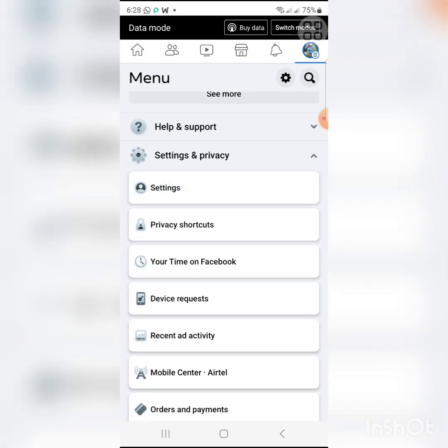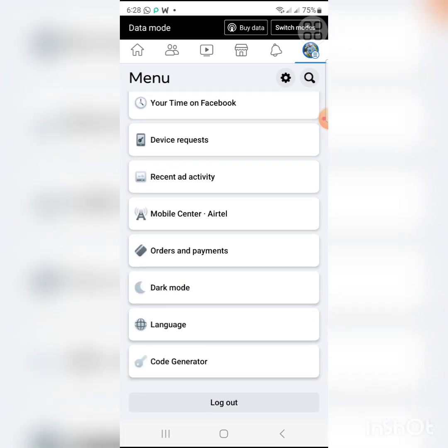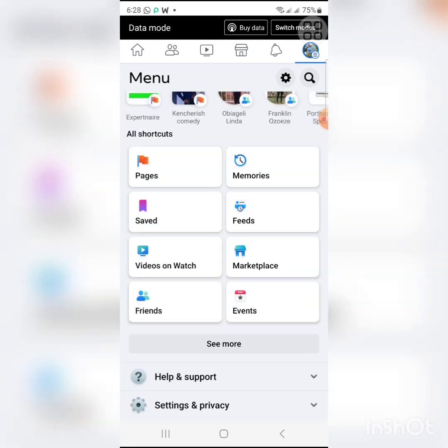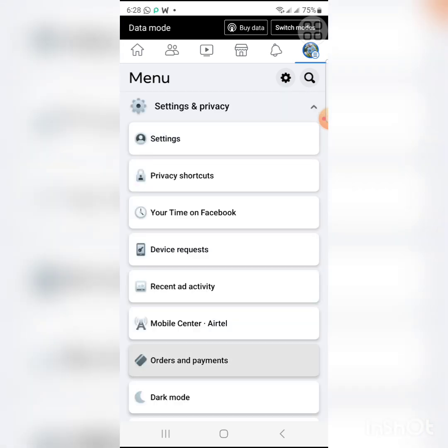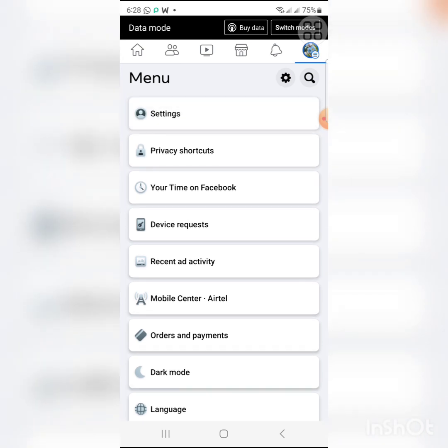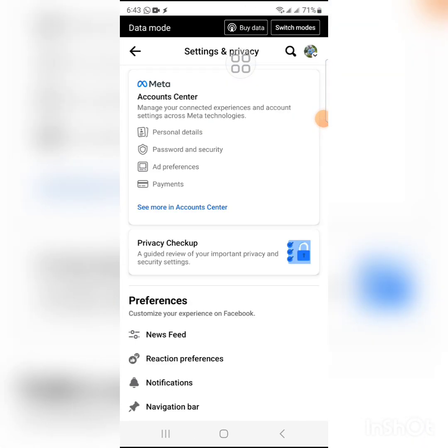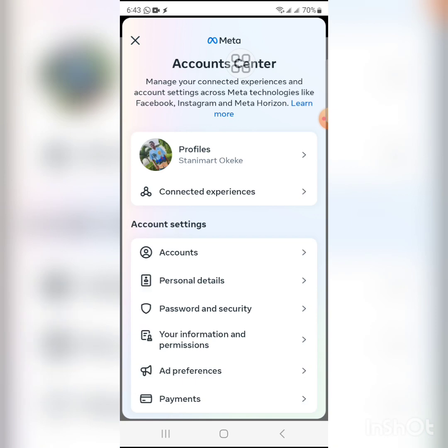Click on Settings and Privacy, then click on Settings. Scroll down and you will see Password and Security near the top — click on it.